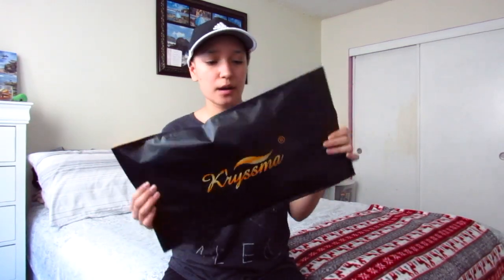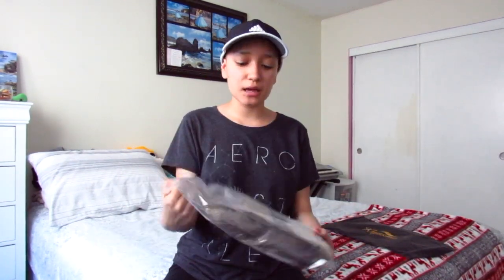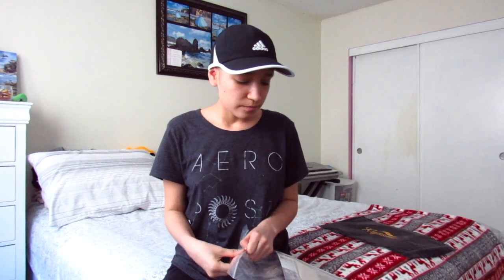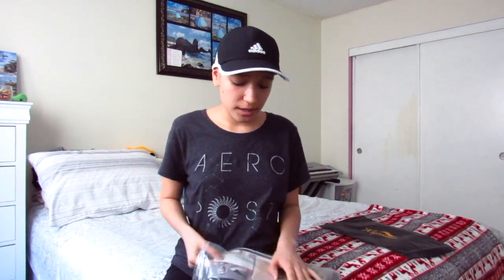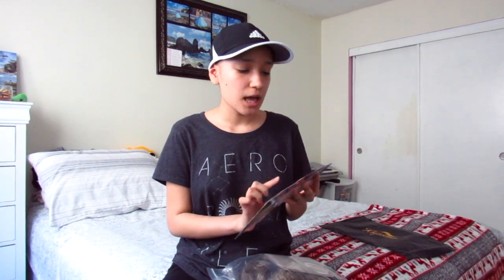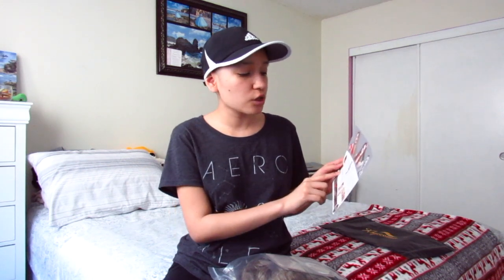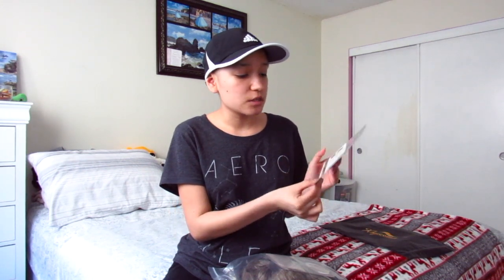When you open it, it's just the Charisma bag — it just looks like that — and the hair and everything comes in this plastic bag. The first thing you see when you get it is this card, which has information like if you want to return it and everything about the wig.